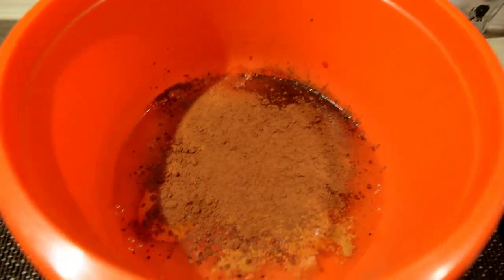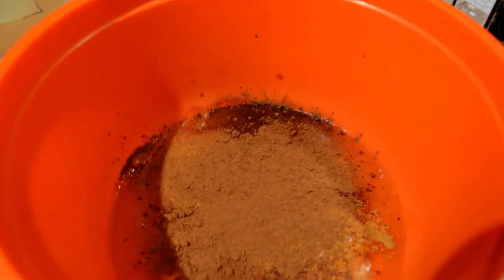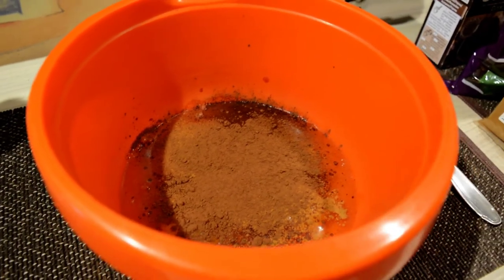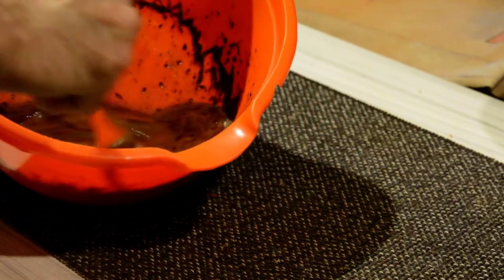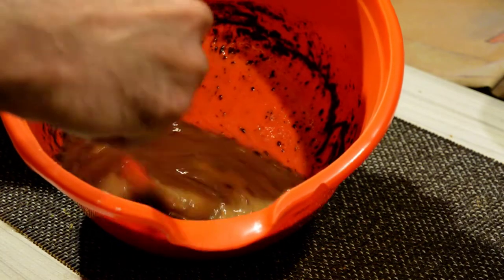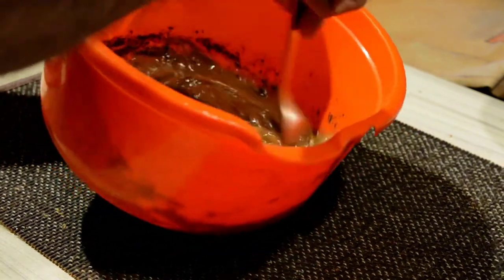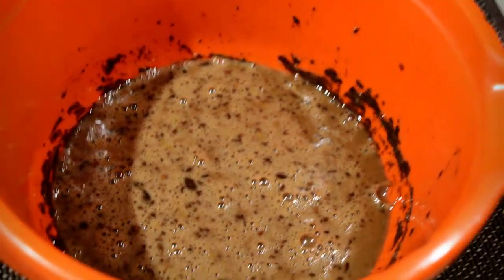It will look something like this. I know it's not appealing to the eye, but trust me — after you mix it and make your toast, it will look a lot better. This is how you whisk eggs. This is how the mixture will look once combined — when you're finished it should look something like that.